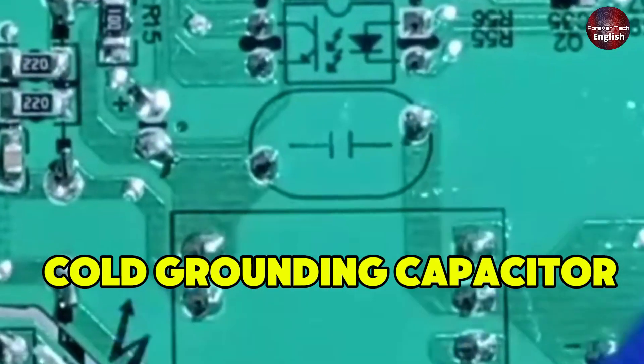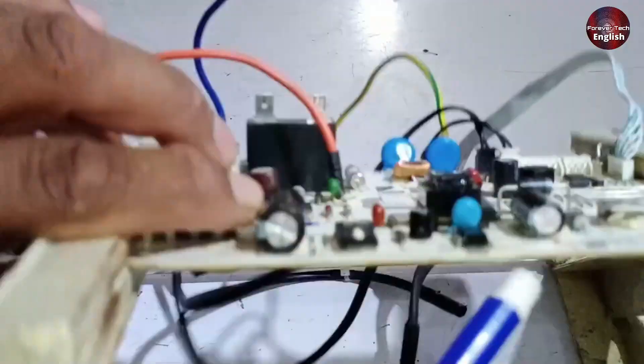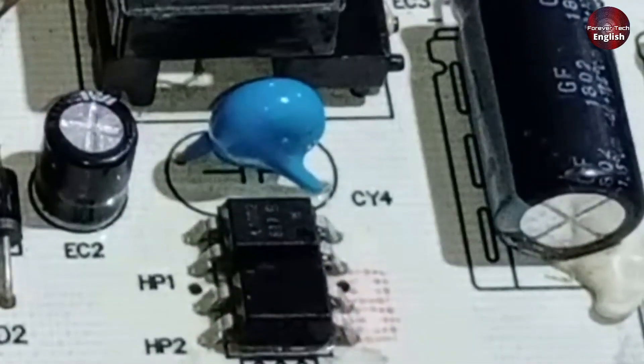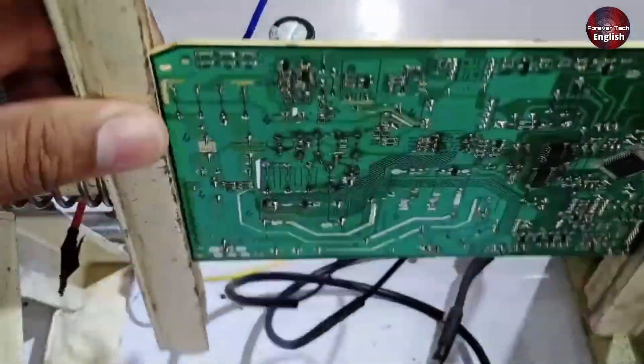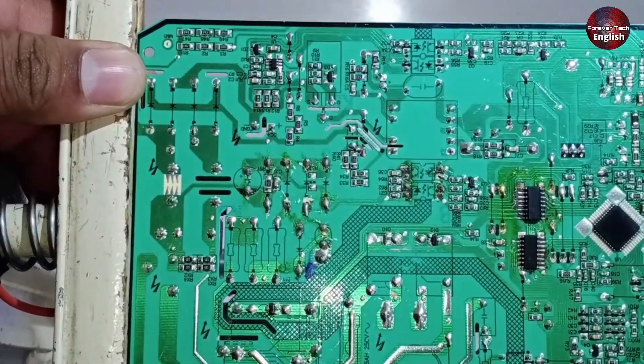There's a grounding capacitor installed. If there's an issue with the grounding capacitor, the 12 volts won't appear on the low side. I'll show you the capacitor — CY4. You'll need to check CY4 to ensure it hasn't shorted due to any reason. If it has, replace it, and you should get 12 volts.